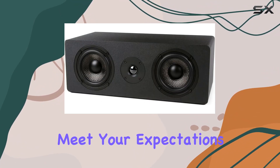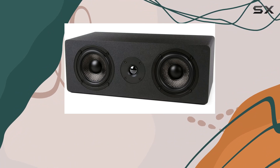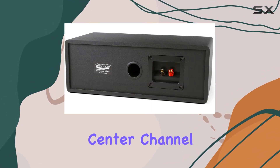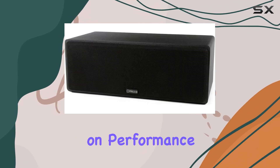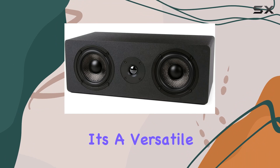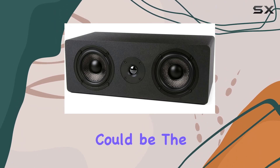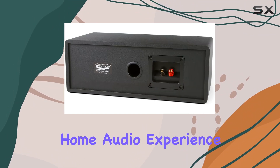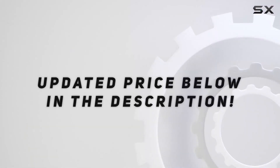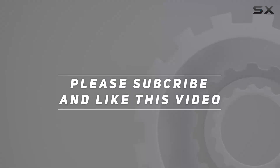If it doesn't meet your expectations, they offer a straightforward return policy. In conclusion, if you're looking for a budget-friendly center channel speaker that doesn't compromise on performance, the Mika MB42XC is worth considering. It's a versatile and affordable option that could be the missing piece to elevate your home audio experience. Check out the video description for the updated price, and thank you for watching.